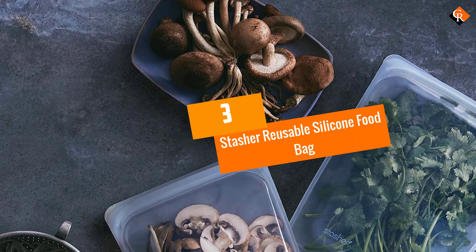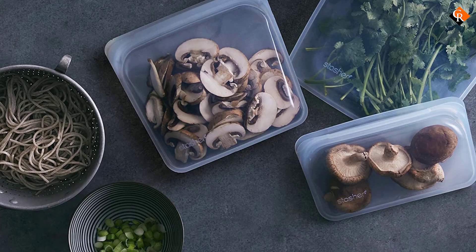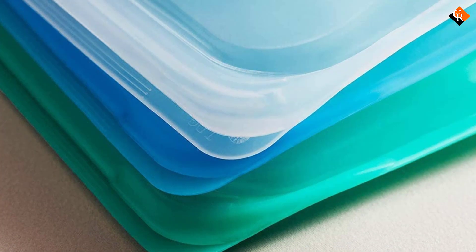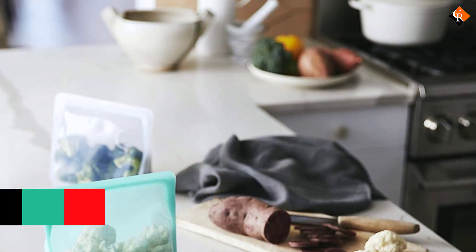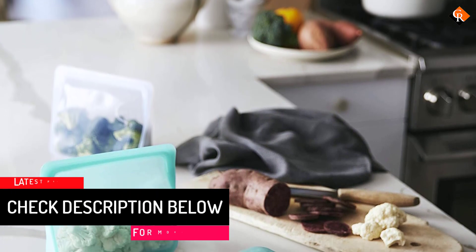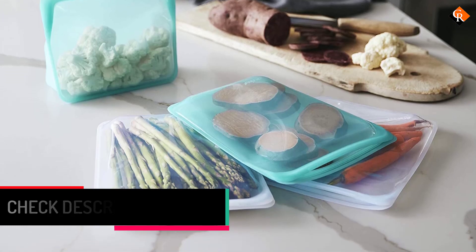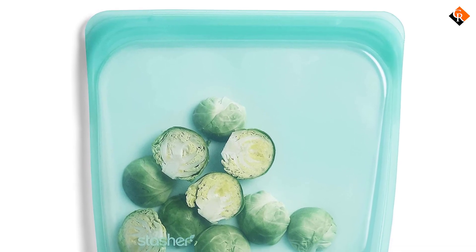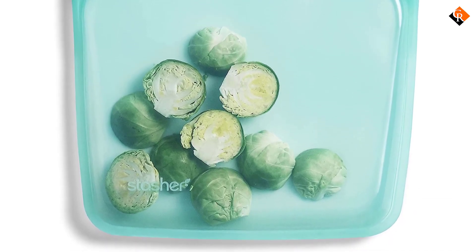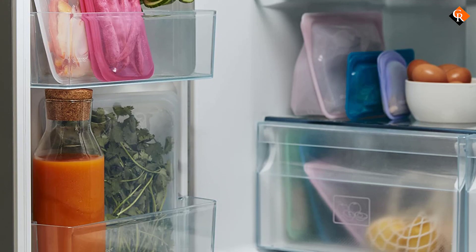At number 3, we have the Stasher Reusable Silicone Food Bag. After seeing Stasher bags all over the internet, I had high hopes for the silicone bag. However, I found that the thick material squished the sandwiches and it took quite a bit of effort to get them through the opening, and some of the bread ripped in the process. I also had to flip the sandwiches around a bit to get them to fit, but smaller sandwiches had no problems fitting. The silicone material is quite sturdy, giving the bag additional functions — the Stasher bags can also be used for cooking including techniques like sous vide, are oven-safe, and are a good size for holding various snacks and small toiletry items when traveling.